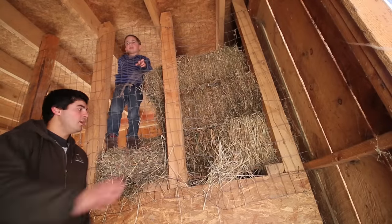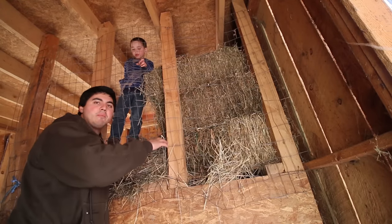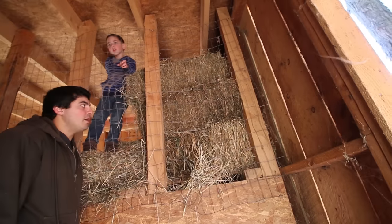This is where we store our hay. You'll notice we have some chicken wire separating the hay. The goats climb right up here and they pick at the hay through the wire. You can see they've torn some holes in there — that's all right, they're eating the hay. It doesn't matter when they eat it.